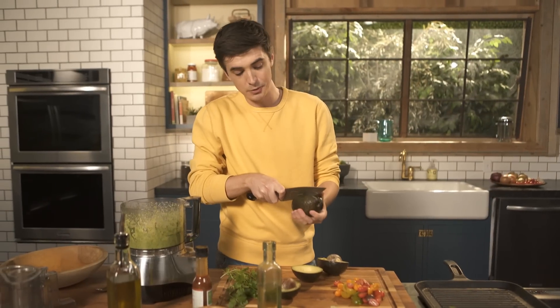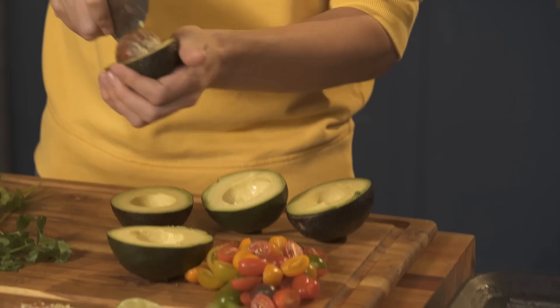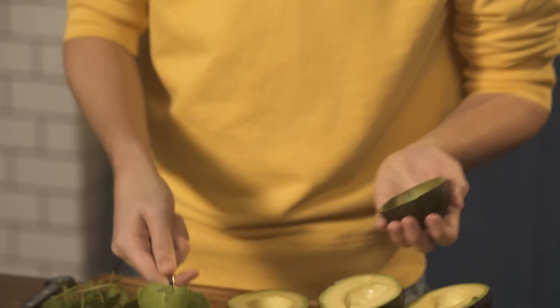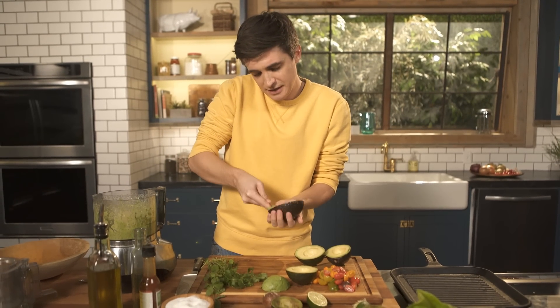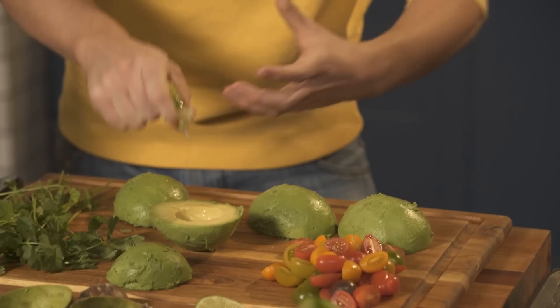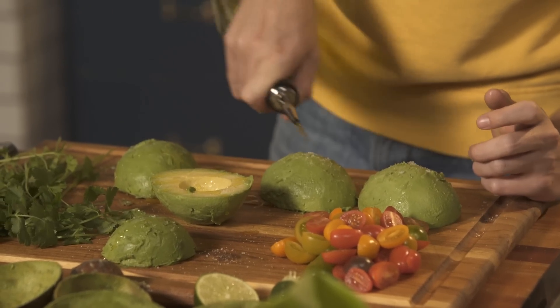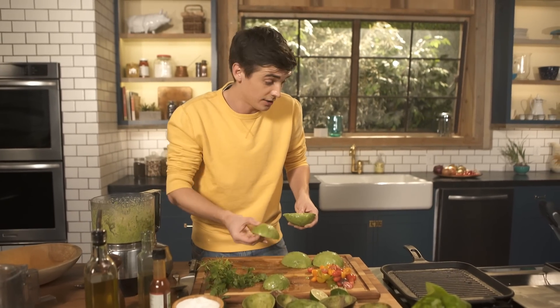Now it seems like a crazy idea to heat avocados but adding that smokiness just adds so much more flavour. So if you've never grilled your avocados, this is the chance to try. Once you have all your avocado stones removed, just using your spoon, scoop them out and you're looking for them to stay just about in one shape. The key is to get nice firm avocados — you want them to be ripe but they also need to be firm, otherwise they're just going to go mushy on the pan. Carefully spoon around the flesh and remove them from the skin. A top tip: if you remove avocados from the skin and don't want to use them straight away, give them a squeeze of lime juice and it will prevent them from going brown. So I'm just going to sprinkle these with a little bit of salt and drizzle them with some olive oil.